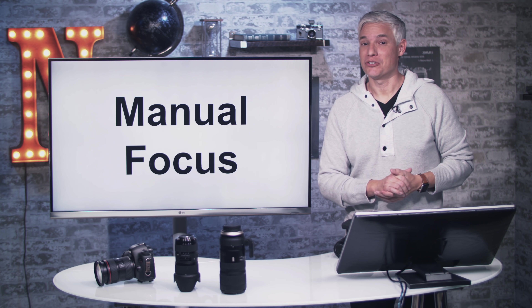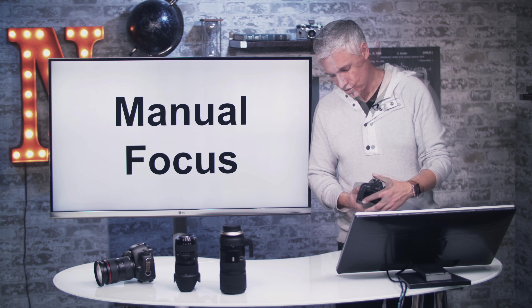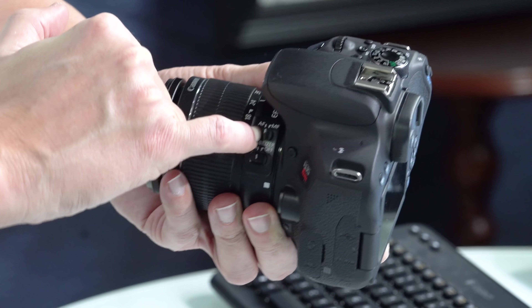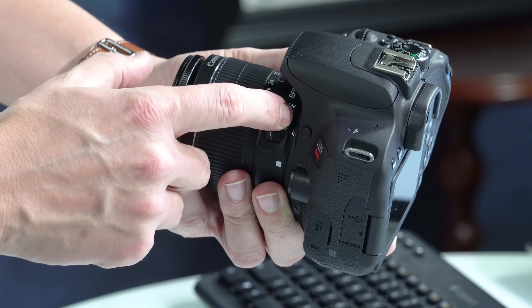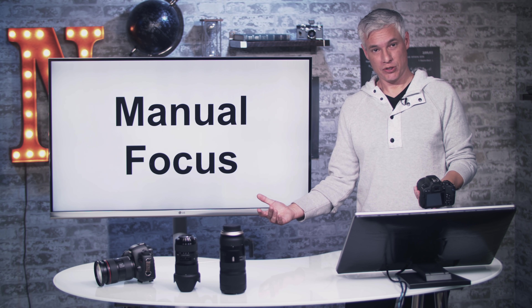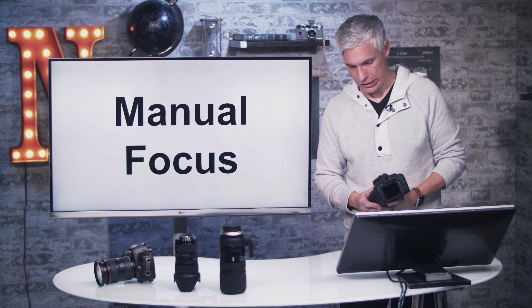If you want to manually focus, there's an autofocus switch on the lens itself with AF and MF settings — just switch it over to MF for manual focus. If your autofocus ever seems broken or the camera refuses to autofocus, double-check that switch because it may have been hit accidentally.